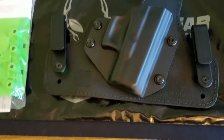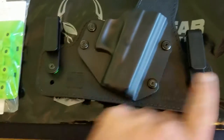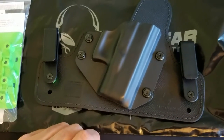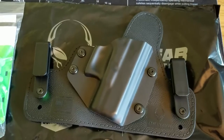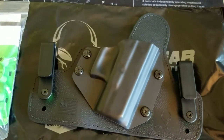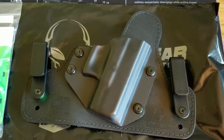I just ordered this holster from Amazon. I should have ordered it directly from Alien Gear so I could have gotten the option of the metal clips instead of the plastic clips. However, I went through Amazon. It took about five days to get here, which isn't too terrible. I have Prime and it said it was going to be here in two days, but that wasn't Alien Gear's fault — that was USPS's fault.